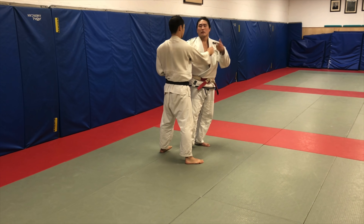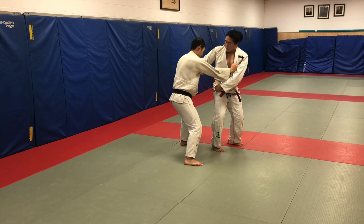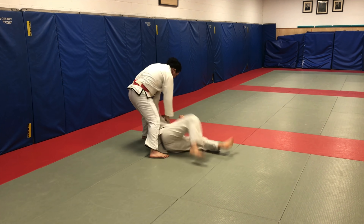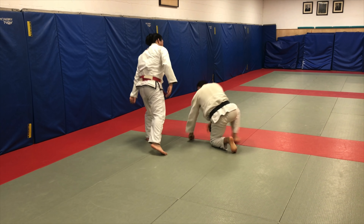Good position. One, two. Ouchi-gari for me — boom! Inside trip. Now turn it. Got Taitoshi coming right at the end.